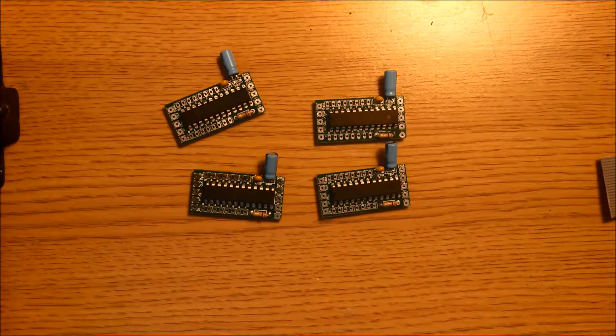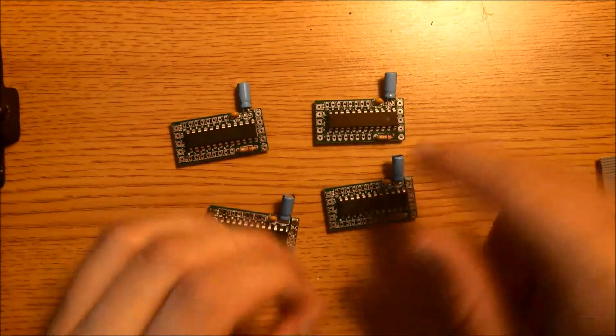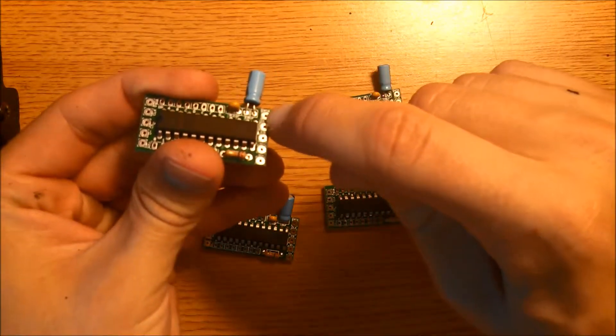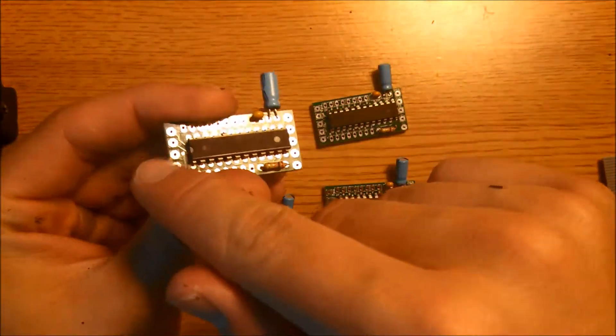Now that all the components have been mounted, we're going to go ahead and start connecting these boards together. Before we do that, we're going to tin the pads. What you're going to do is touch the pad with a soldering iron and add solder. That's pretty much it. Go ahead and do that to both sides, this side and that side.